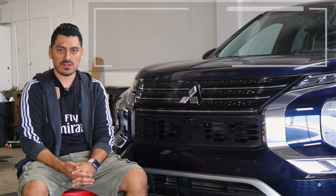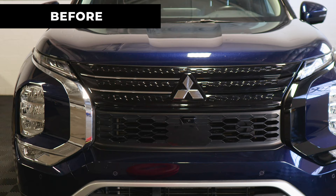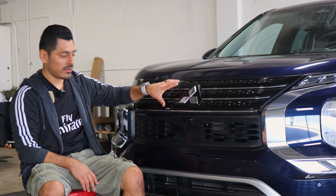Hey everyone, welcome back to another video. In today's video we have this 2022 Mitsubishi Outlander and we're going to do the front grille chrome delete installation for this vehicle. So as you can see, this is how it looks before doing the installation on the front panel — it's just a regular chrome grille — and this is how it looks after the installation. We use the gloss black material, that way it matches with the color that comes on the front grille and it also gives it a more sporty look.